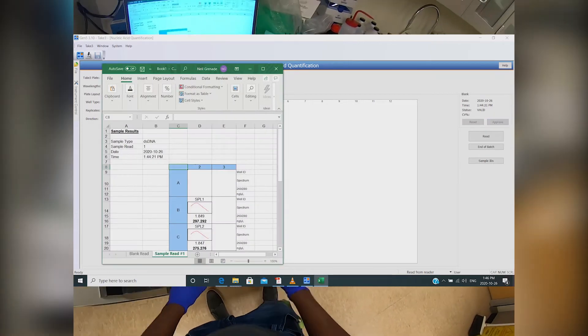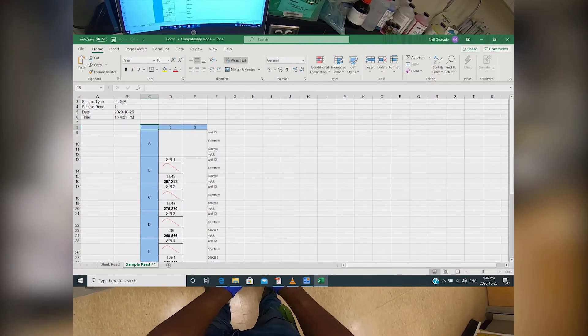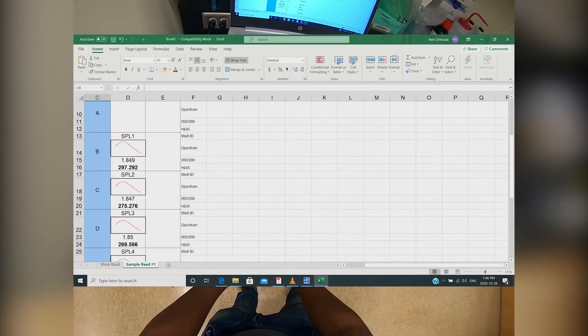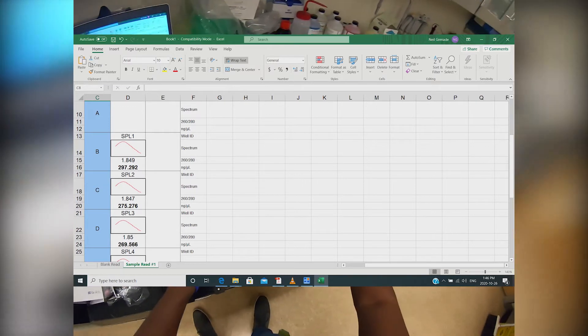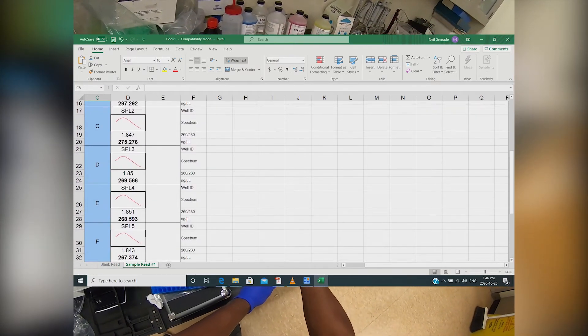In Excel you'll be able to see the concentration of DNA for each sample as well as the 260 to 280 ratio. You'll also be able to see the results for your blank. You can also see the raw data by heading back to Gen5 and clicking on end of batch, which will present the data in a concise table.